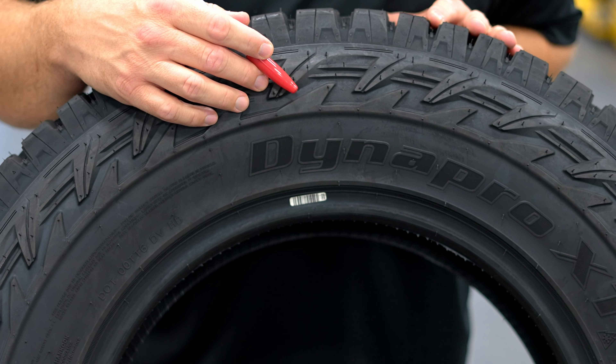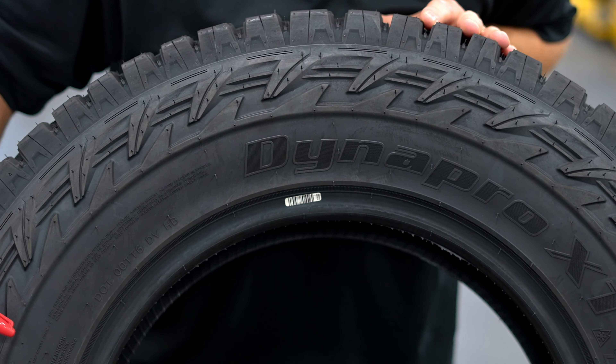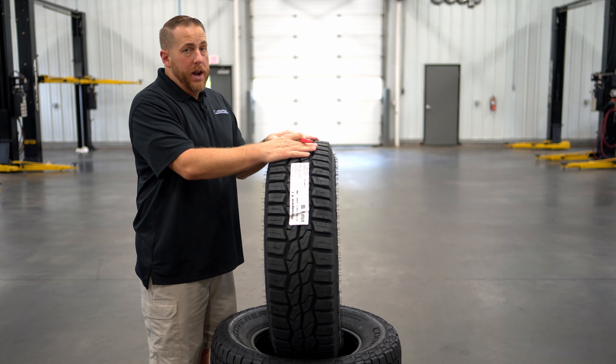The DynaPro XT has a saw-toothed sidewall design that provides traction when aired down and also protects the sidewall from puncture and pinching off-road. Next up, we'll talk about some of the features on the tread that make this tire unique.